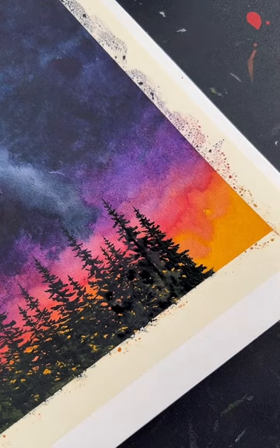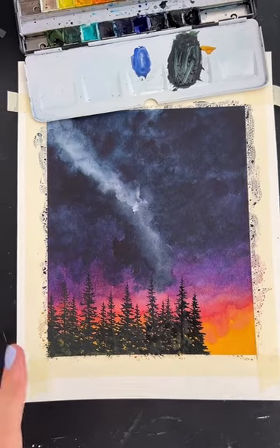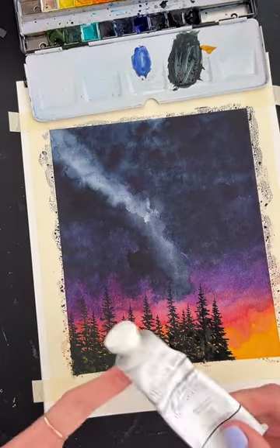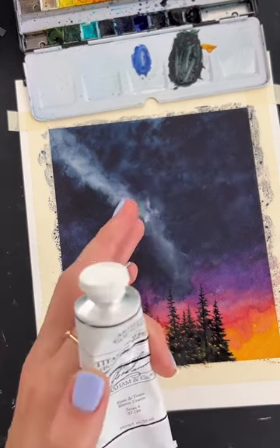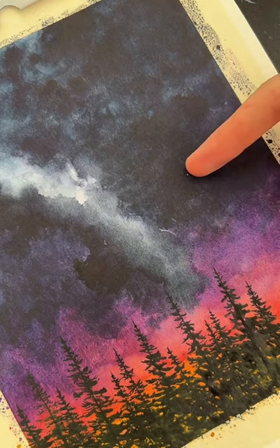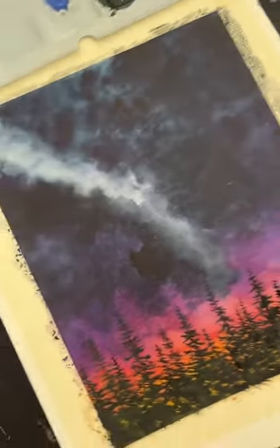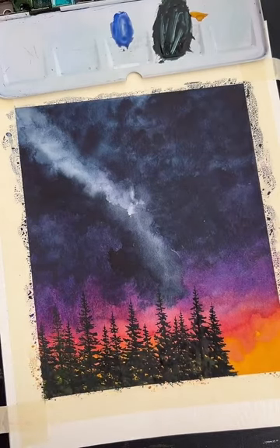For the stars, you need any sort of white opaque paint. If you have gouache or acrylic paint, those will both work. I have a tube of gouache so I'm going to use that. Other options: you can use a white gel pen, white-out, or if you want to be super brave and have an exacto knife, you can actually carefully pick out a little spot of paper to create a star. Silver would work great too. Choose whichever option is achievable for you — I'm going to use gouache.